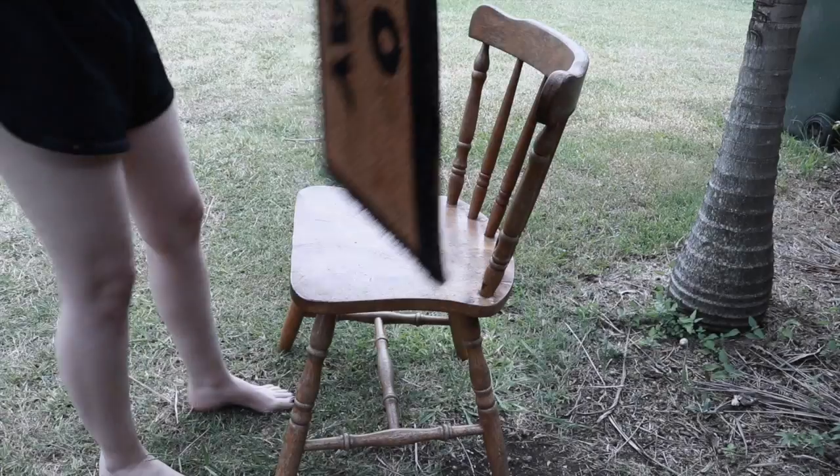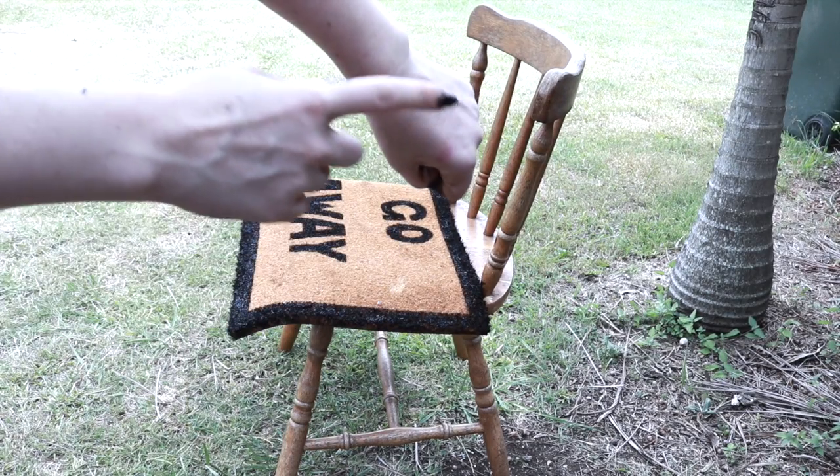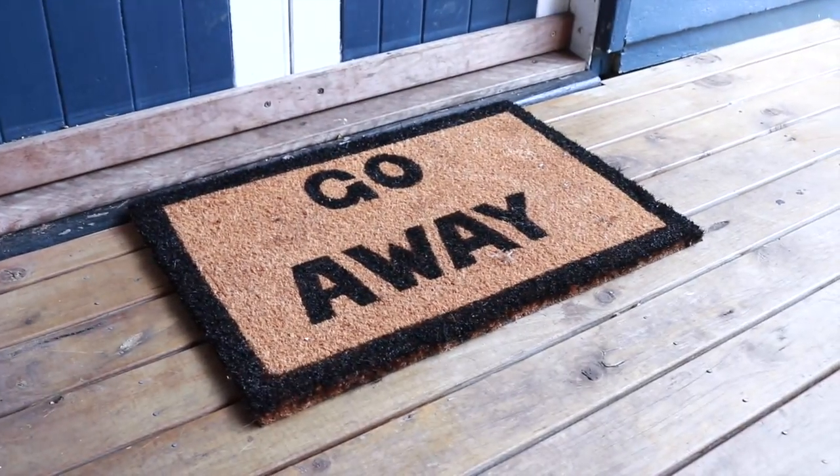And once I am complete painting, I then take it to dry in the sun for about four hours. And then I am ready to use my misanthropic doormat.